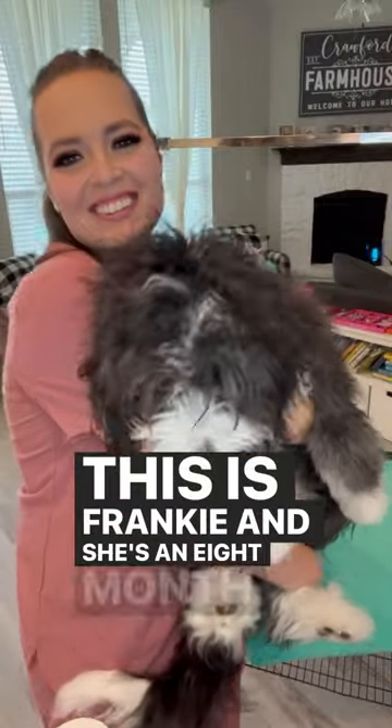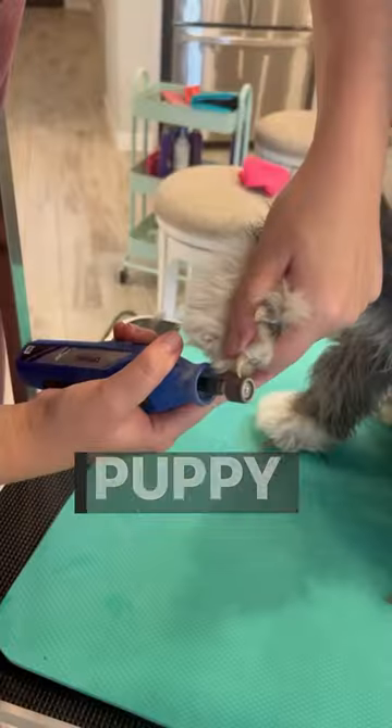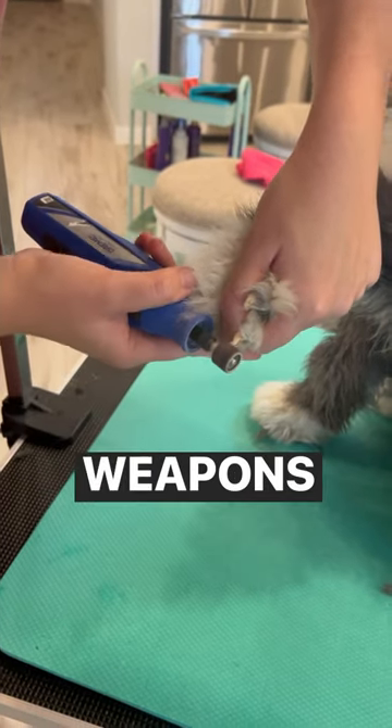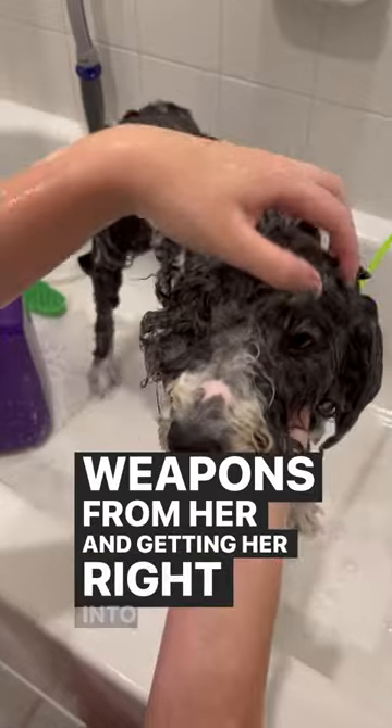This is Frankie and she's an eight-month-old mini Bernedoodle puppy. First things first, I am taking away those puppy weapons from her and getting her right into the bath.